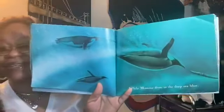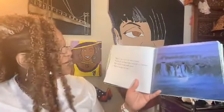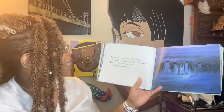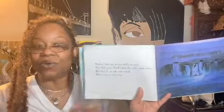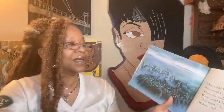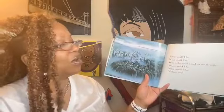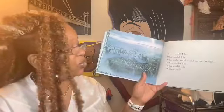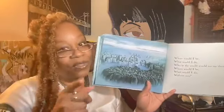Look at that — all those mamas. Nothing but sea ice for miles around; you duck your head when the cold wind blows. But here I sit, safe and sound, balancing on your toes. Where would I be? What would I do? Who in the world would see me through? Where would I be? What would I do? Without you?